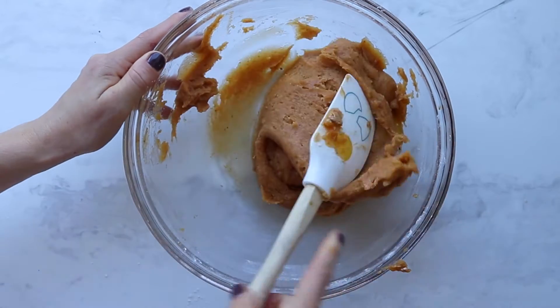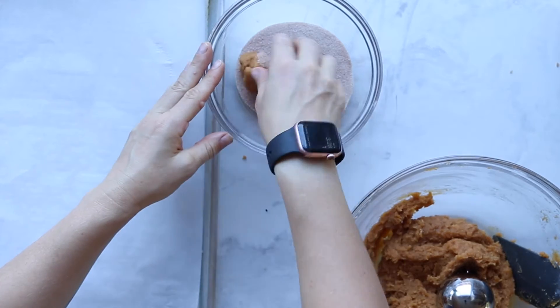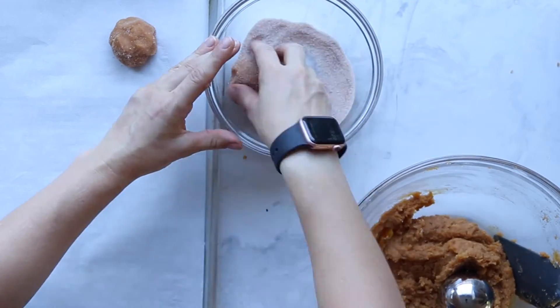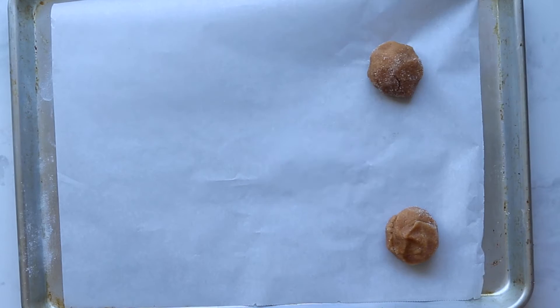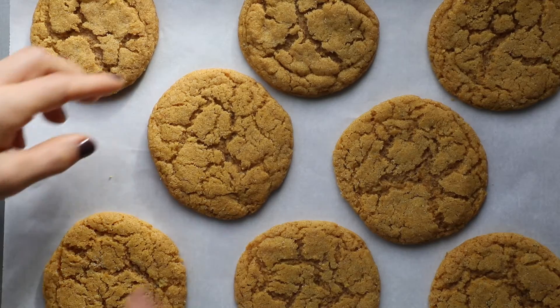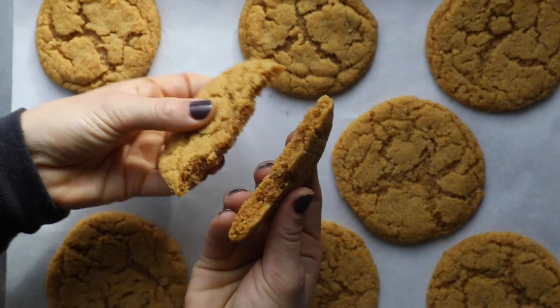Once the dough looks ready, grab that cinnamon sugar mixture you made earlier. Take a little ball of dough, roll it in the cinnamon sugar mixture, and place it onto a parchment-lined baking sheet. Make sure to give some space because they will spread. Bake for 11 minutes. You'll notice the texture is a little softer than your typical cookie, and it smells amazing.